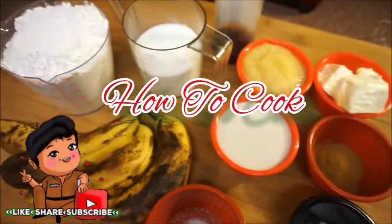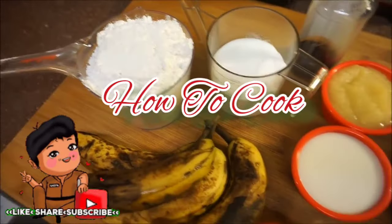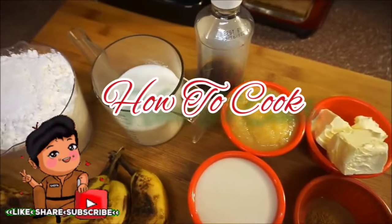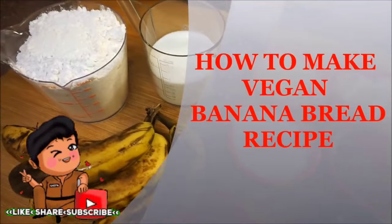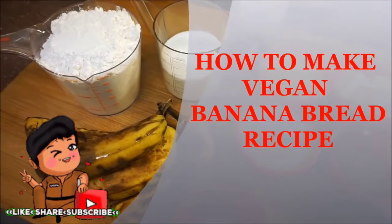What's up goodies, welcome back to my channel and to my kitchen. At your request, I am making my vegan banana bread recipe — fast, easy, and simple. Make sure you subscribe if you have not.